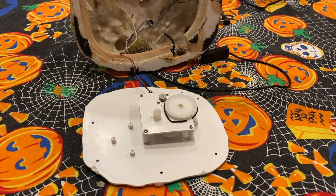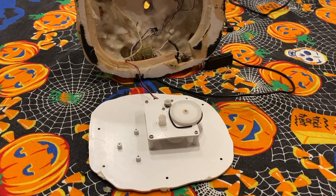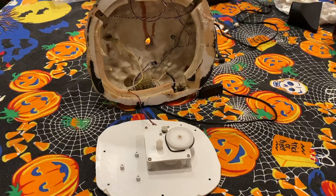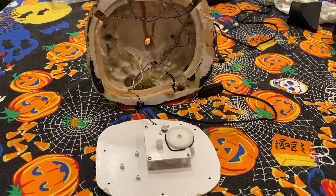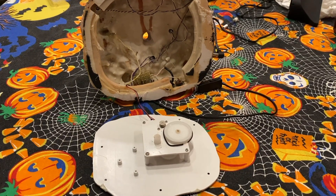If you have one of these pieces, the symptom to look for is obviously that it's not spinning. One day you're looking at your village and the blimp is no longer going around, but you hear a motor spinning — that's usually a sign that something has gone wrong with the belt.